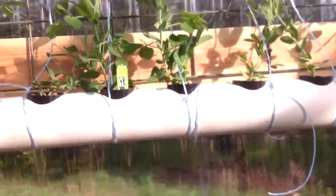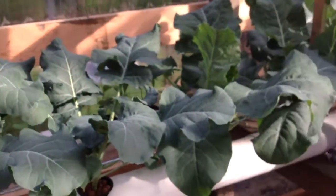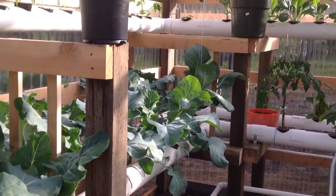I've got to find out on these peas if I have to do anything with those. Maybe with just a fan running on them — it'll keep them going.